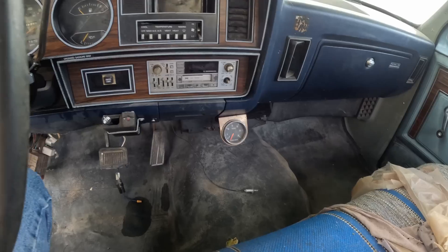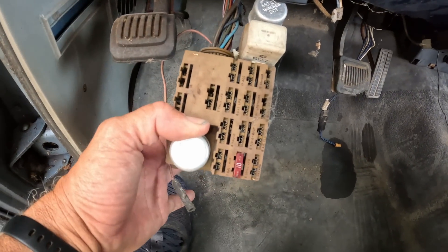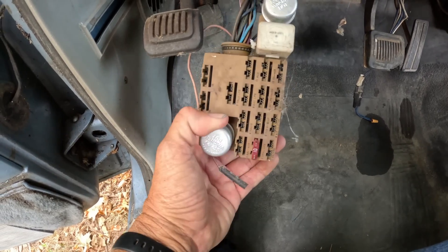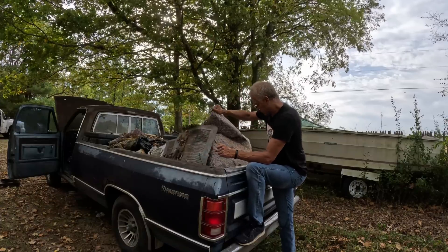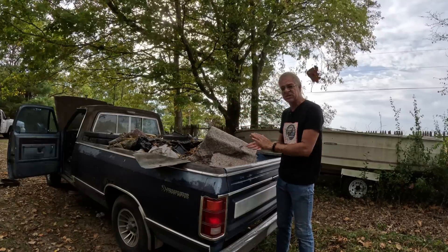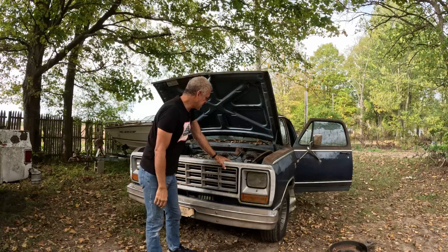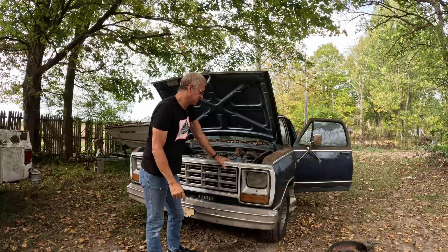We have a fuse box with no fuses in it and just dangling wires. On the bright side, we do have a whole bed full of garbage — old carpet that's been sitting there for what seems like 150 years. So pretty much what I'm trying to say is it's going to be a long, long, long day.